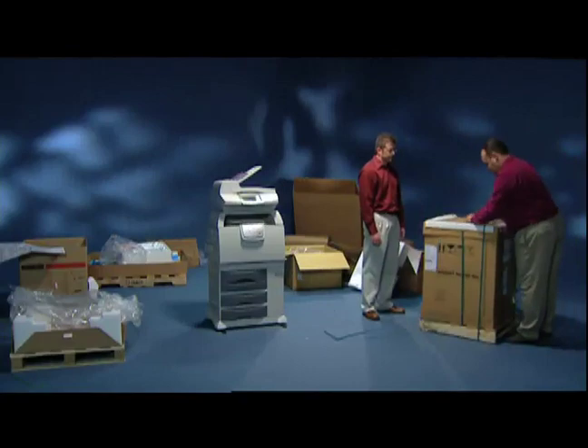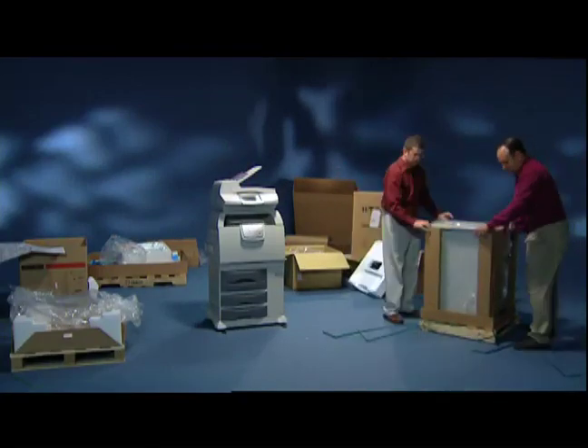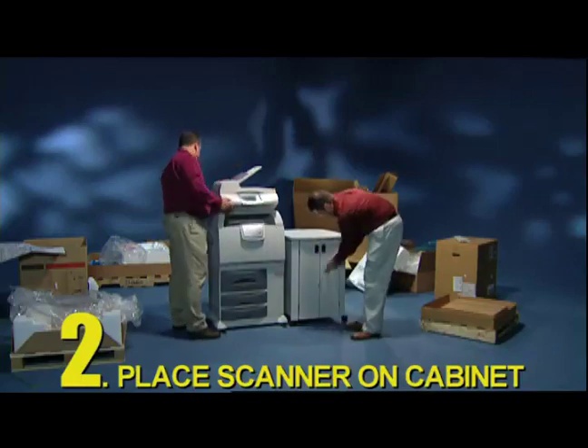With Lexmark, you might want to block out some extra time. You'll need to: 1. Assemble the cabinet. 2. Put the scanner on the cabinet — and it's not attached anymore.